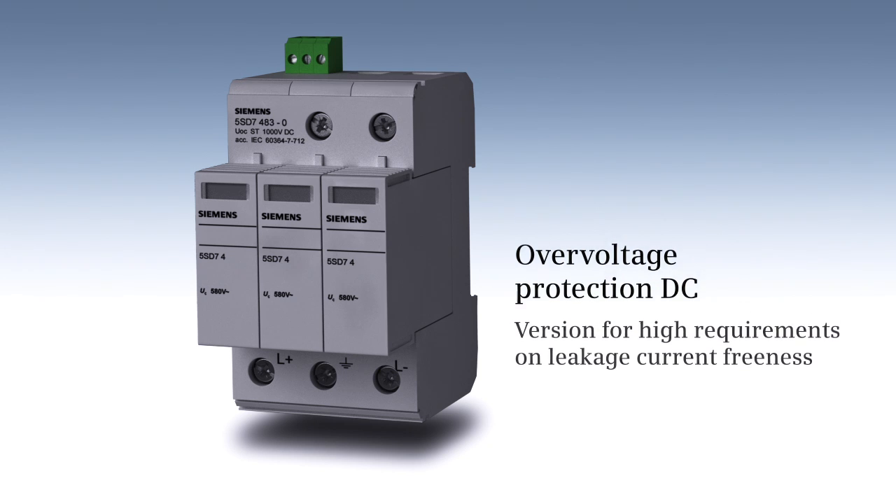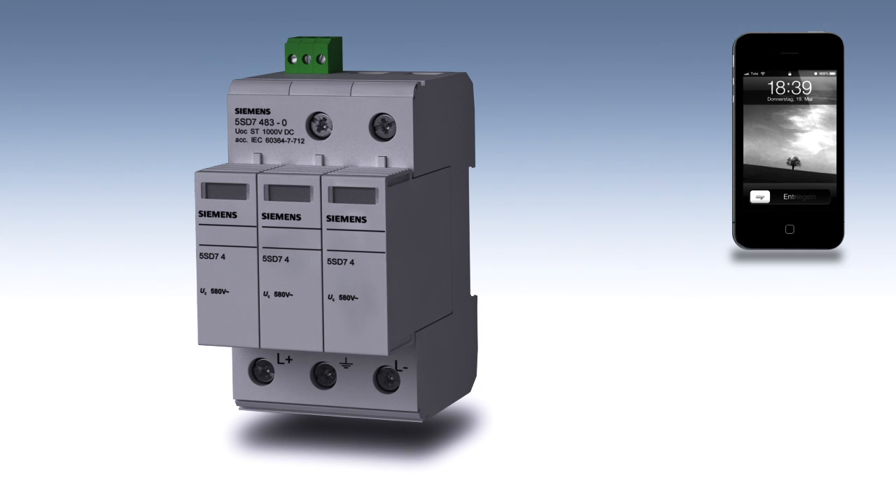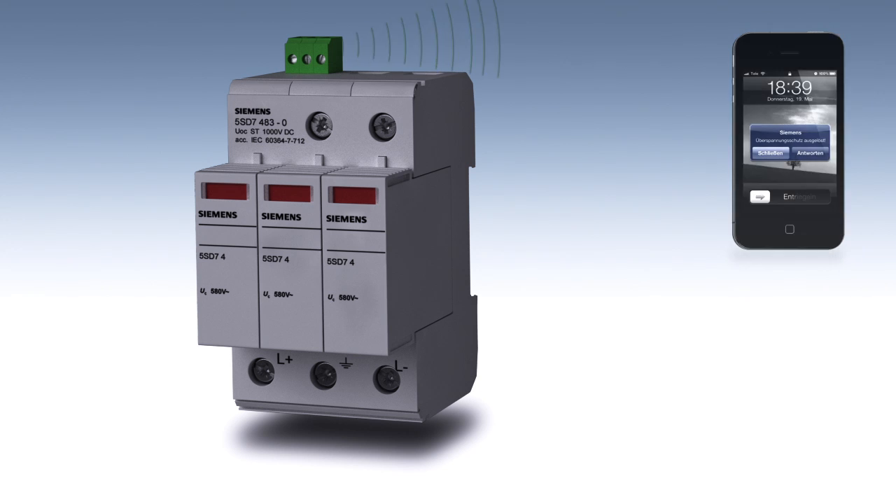For plants which place great demands on being free of leakage current, a specific version is available. In case of failure of the device, a remote signaling enables a fast reaction.